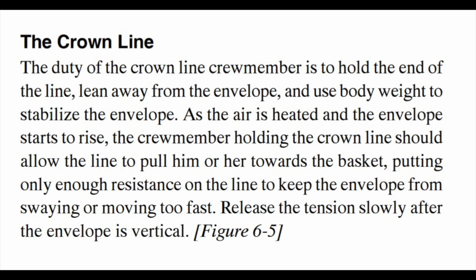As the air is heated and the envelope starts to rise, the crew member holding the crown line should allow the line to pull him or her towards the basket, putting only enough resistance on the line to keep the envelope from swaying or moving too fast. Release the tension slowly after the envelope is vertical.